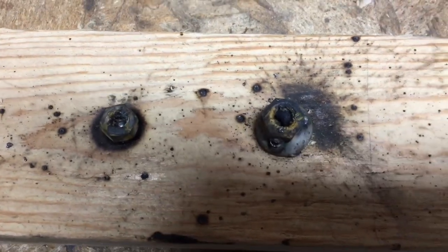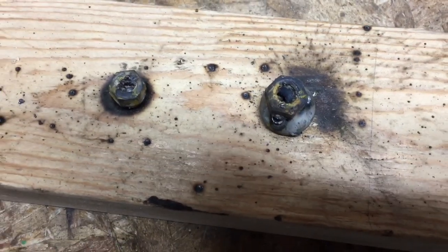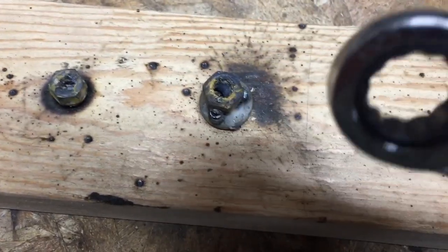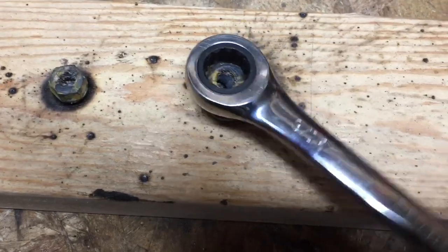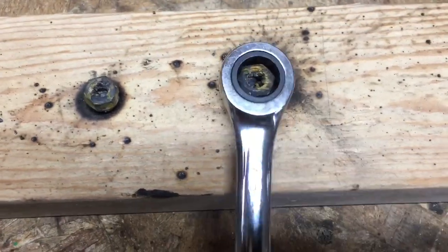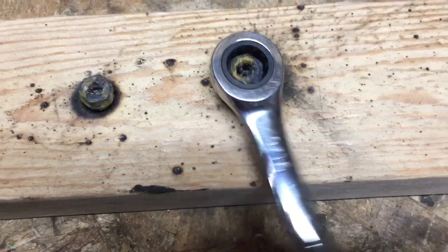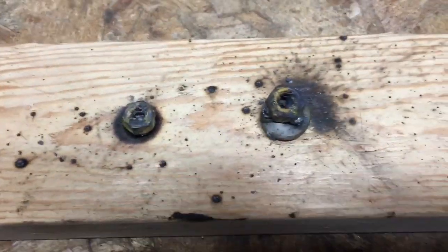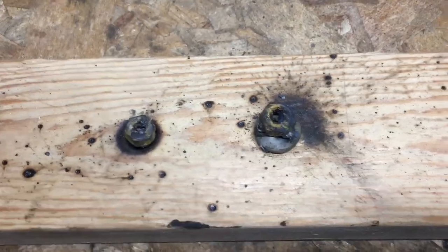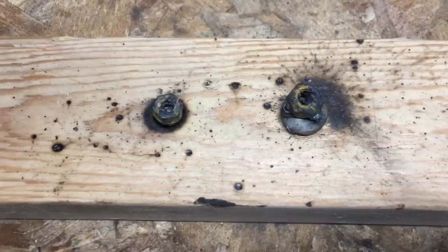The hex nuts are welded on. Keep in mind they're very hot, so don't touch them. Now with the hex nut in place, we can get a proper wrench on them and turn them out. These aren't actually threaded in because I drilled holes in the wood, so I'm just going to pull them out.